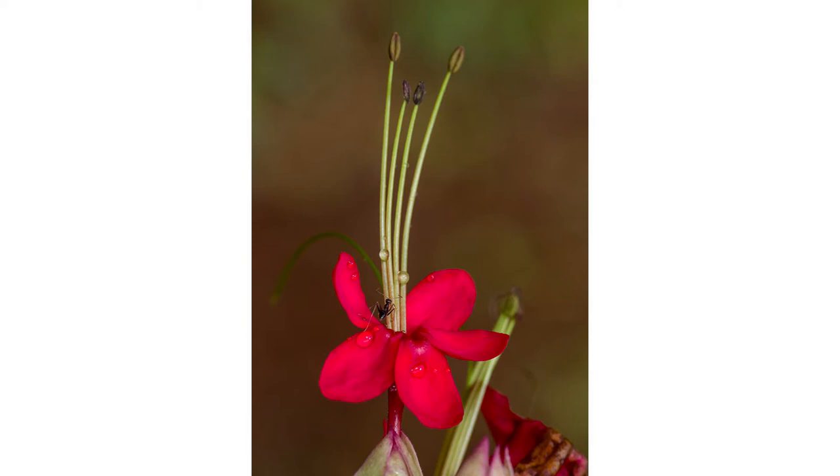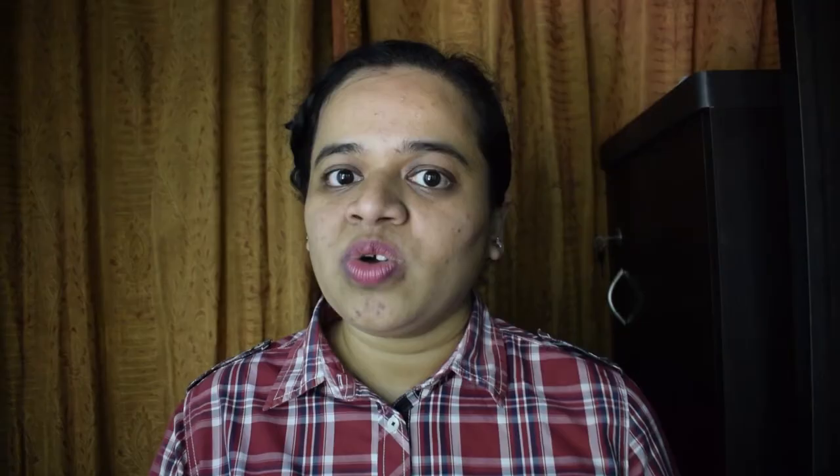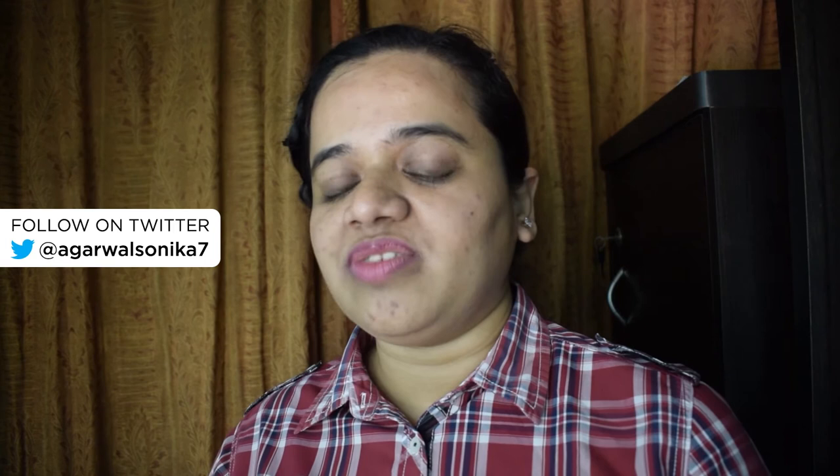The Raynox DCR 250 has a more shallow depth of field than the Raynox DCR 150, so it can give some amazing effects and incredible bokeh in-camera without much effort. But shallow depth of field also means it's going to be difficult to focus correctly. You may also have to use very narrow apertures and very high ISO, which has its own set of problems.